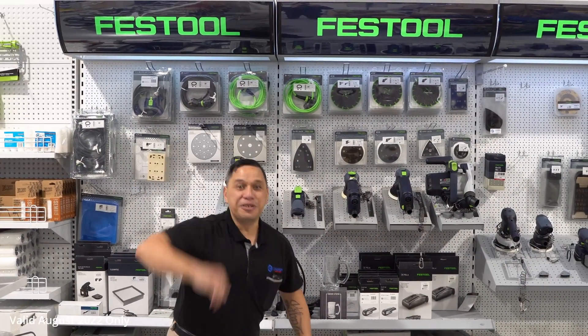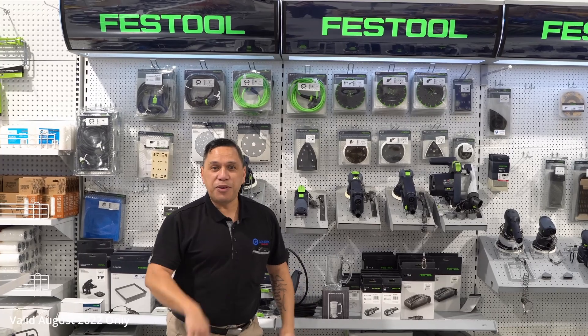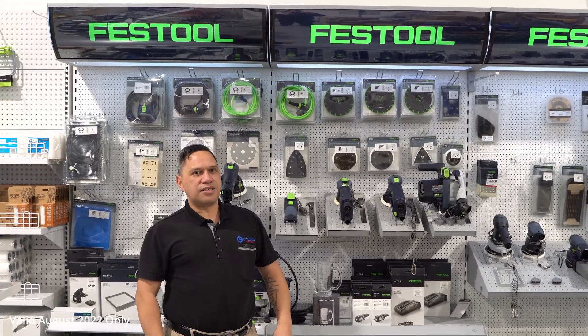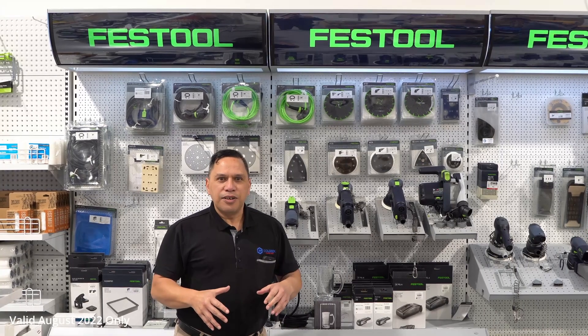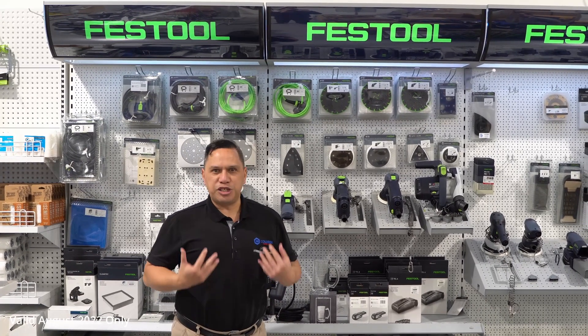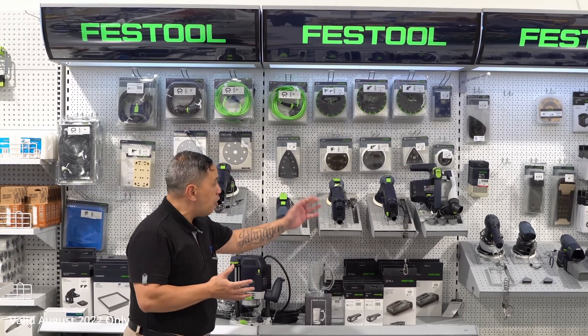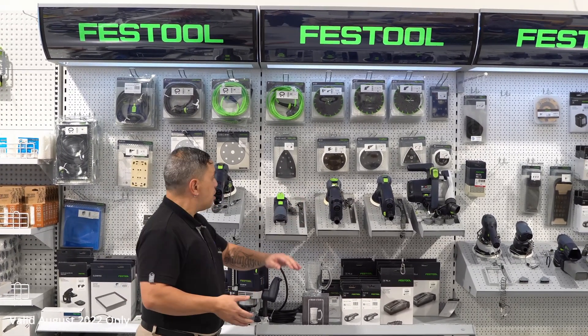Tēnā rā tātou e te whānau. Xin chào to all my Vietnamese family. It is up here from ColorX Trade and Hire, and for the month of August we've got this little promotion that could be replenishing, shall we say. From the Festool range, when you purchase a range of beautiful equipment —